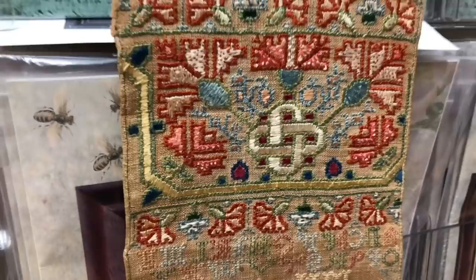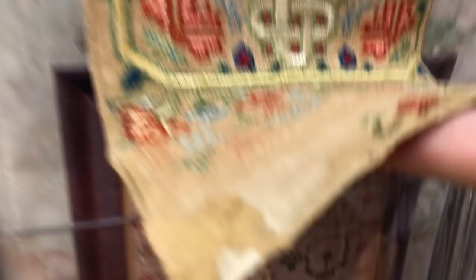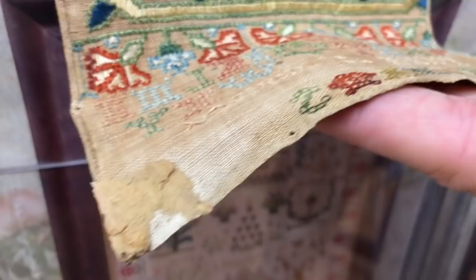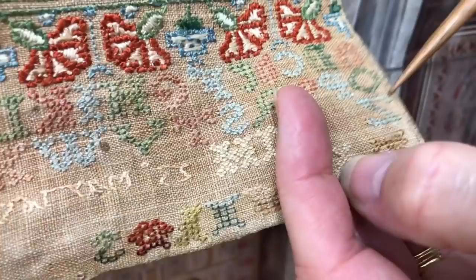She started that U-shaped border there and then didn't quite have enough space — she ran out of space. With a band sampler, the length would have been the width of the loom the fabric was woven on, so the bottom edges are the selvage edges. These edges are hem stitched — very delicately hem stitched, you can see it there.